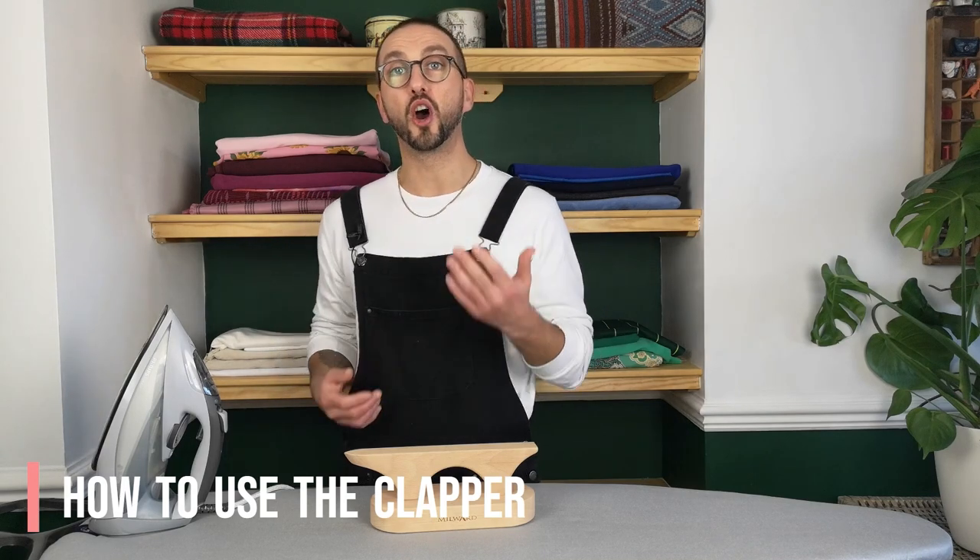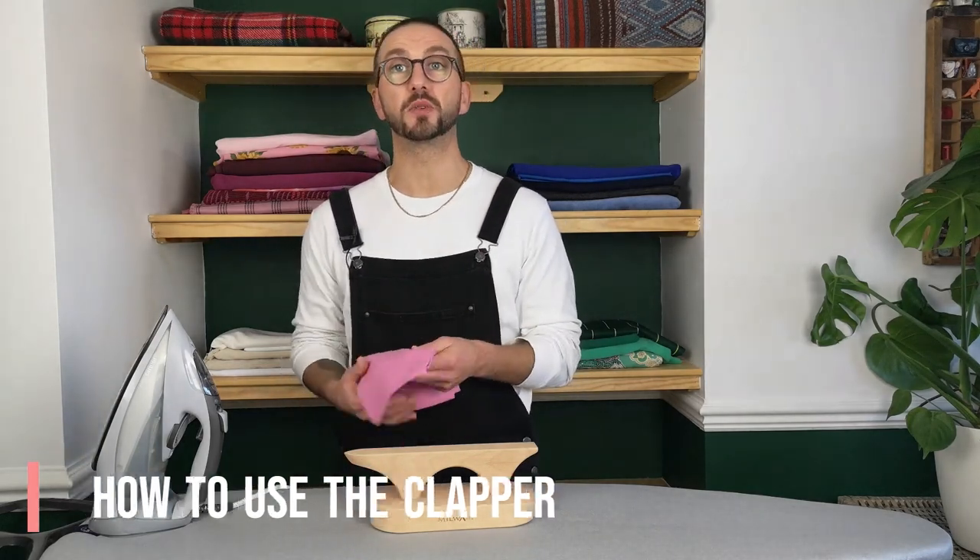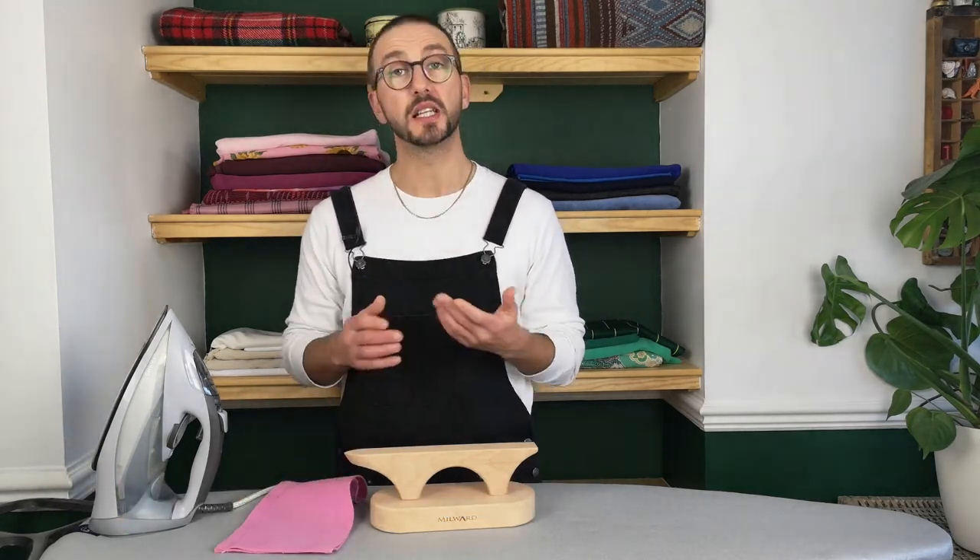I'm going to be showing you this on an open seam, but you can also use this on closed seams, flat felt seams, French seams — dealer's choice really.